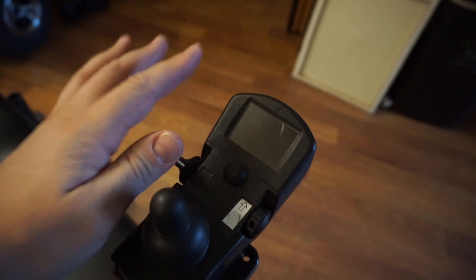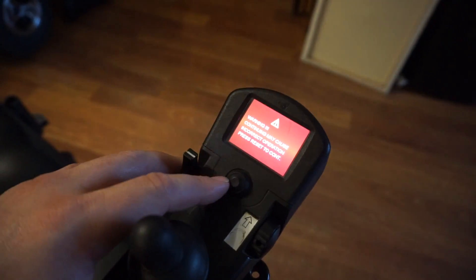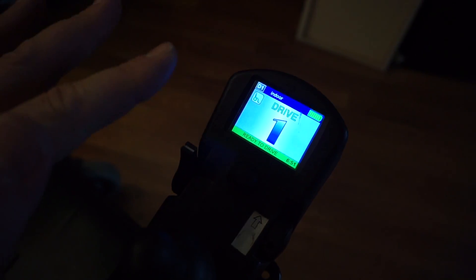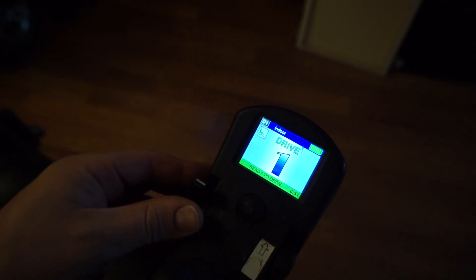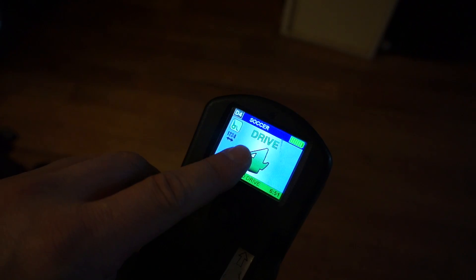This chair has an issue that's not related, so you're not going to get this red screen on yours when you turn it on, and you won't get that warning. It should turn on and go right into our drive settings. You can see here the name is now changed to 'indoor,' and when we go through the profiles we have a new one called 'soccer.'